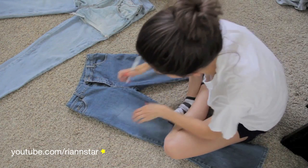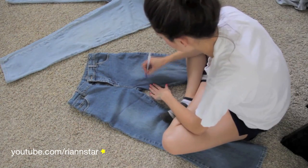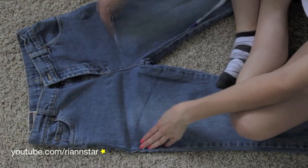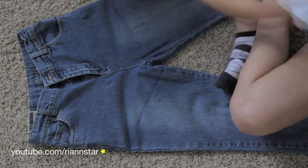First you want to find some jeans you don't mind distressing and dyeing. If this is your first time dip dyeing shorts, I suggest you use a pair you're not attached to and don't mind accidentally ruining. Worst case scenario, Kendall and I found some at a local thrift store for one dollar. Mine are actually from the Children's Place.